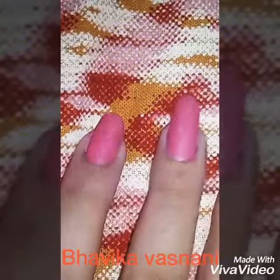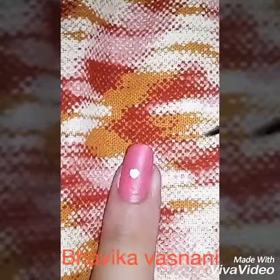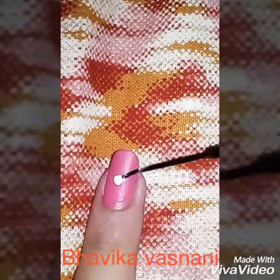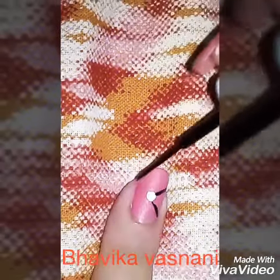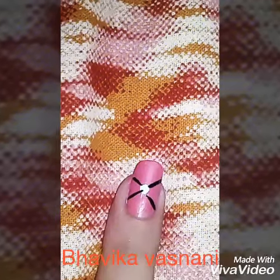For this you need a dotting tool and black and white polish, that's it. First you have to take your dotting tool and make a dot of white polish on the center of your nail. Now just take your black polish, dip it in a thin brush, and then make just a line like this, straightening through it at this point.